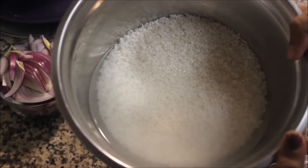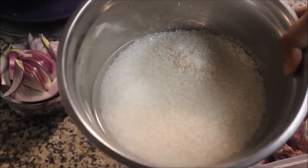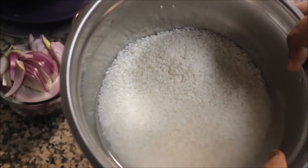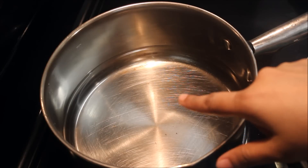I am going to take 8 cups of Jeeragashala rice. I am going to cook for 6 minutes. I will also cook for 4 cups of rice.